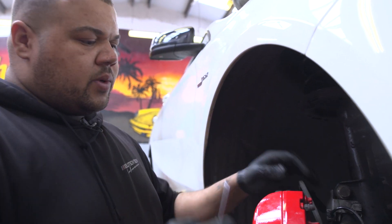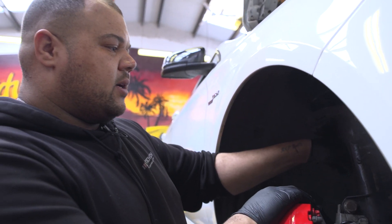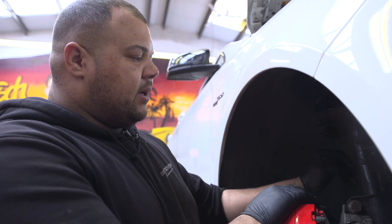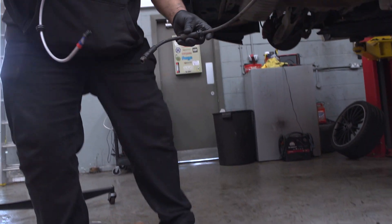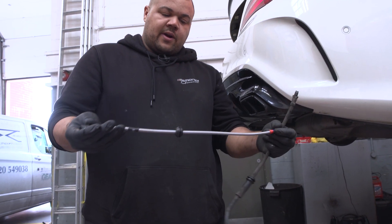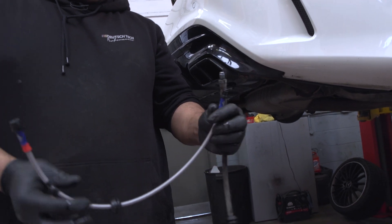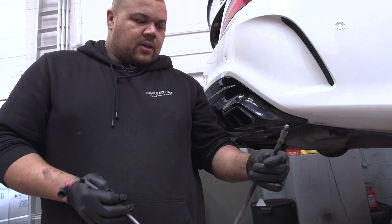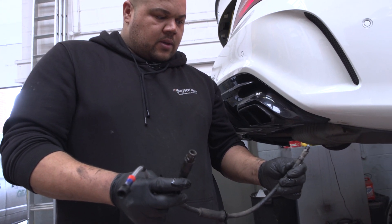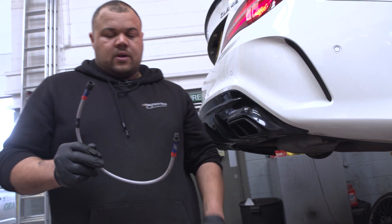So now we've fitted the front pads and discs. We're going to change the brake lines — the customer's gone for some EBC braided brake lines. They'll actually help when he's going around the track and stuff like that, to stop the swelling in the brake lines. With that we're going to do the brake fluid as well — some race brake fluid — and bleed the whole system, just to make sure he doesn't get any unnecessary fade. This is the original brake line and this is the new braided one by EBC. These tend to swell when they get a bit hot and you don't really feel the actual brake effort through the pedal. With braided ones they don't swell — you can feel a lot more through the brake pedal.